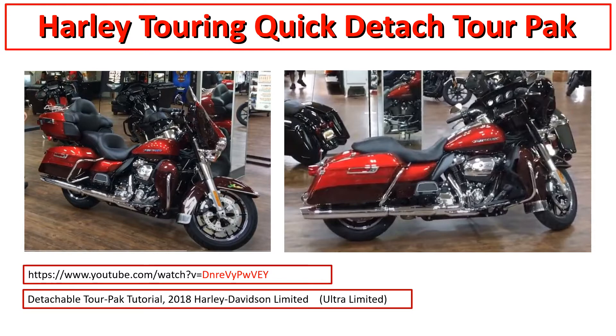That video just shows you the ultra limited on the left - he takes the seat off, disconnects some connectors (actually they're already disconnected in the video, but you would have to do that), then unclips the tour pack and lifts it off, puts it on a table, and then puts a street glide seat on it. It's only a couple minutes and shows you what you can do with a detachable tour pack - you basically have a Harley transformer, two different bikes.